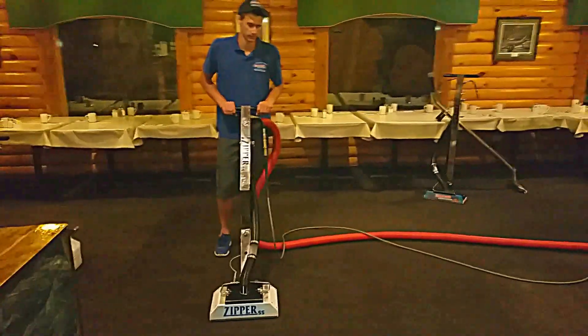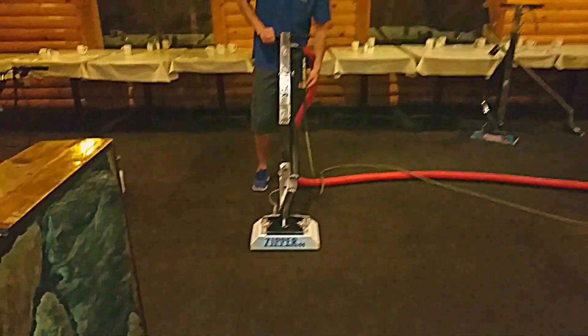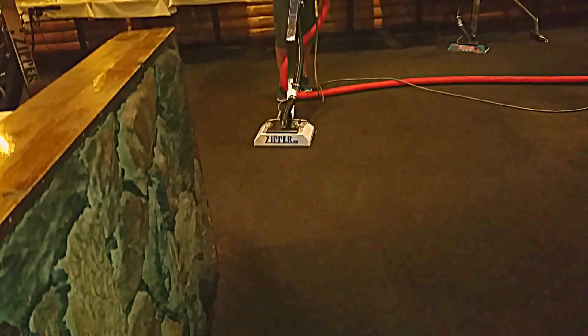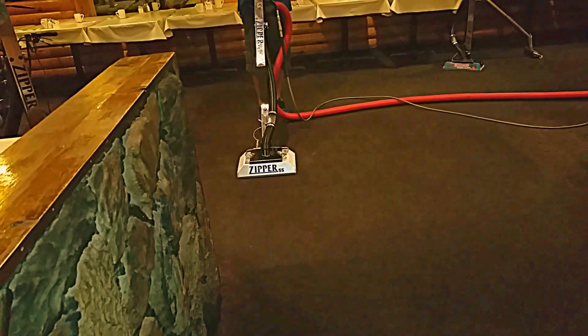Hi boys and girls, Mark Sager and Aaron Jewett with Sager's team from Grand Rapids, Minnesota — the Zipper Super Spinner. We just pre-sprayed this about 30 seconds ago. So here we go, first pass, let her buck.